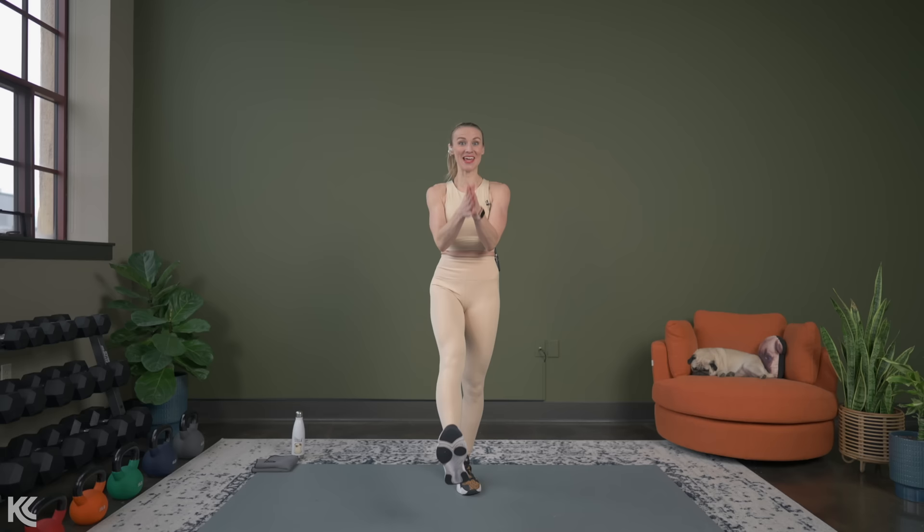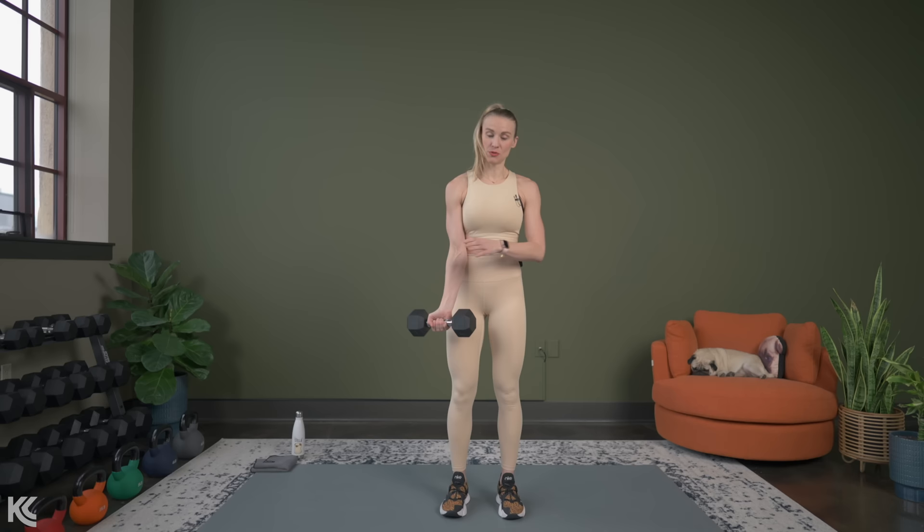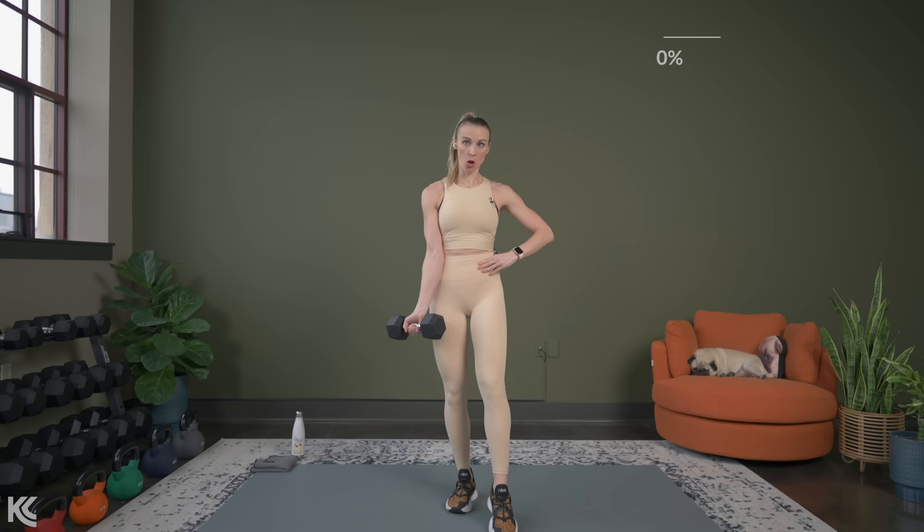We're going to get into our first exercise. The first exercise is going to be a bicep curl. We're going to curl with one arm and that opposite leg is going to be lifted for the first set. Then we're going to switch. Then we're going to plant both feet and we're going to do an alternating bicep curl. So grab your dumbbells for that. The dumbbell is in the opposite hand for whatever leg you're bringing up.